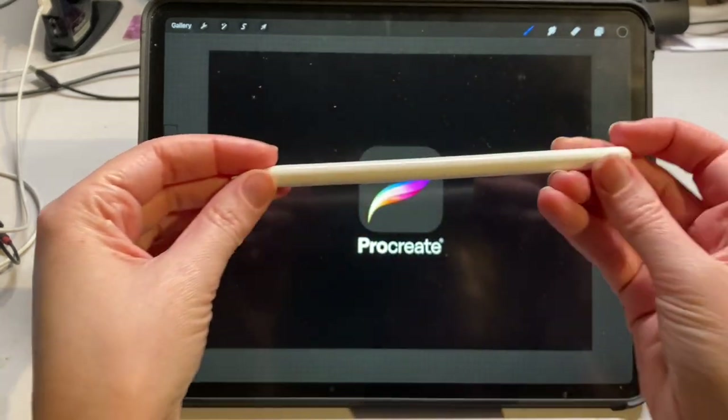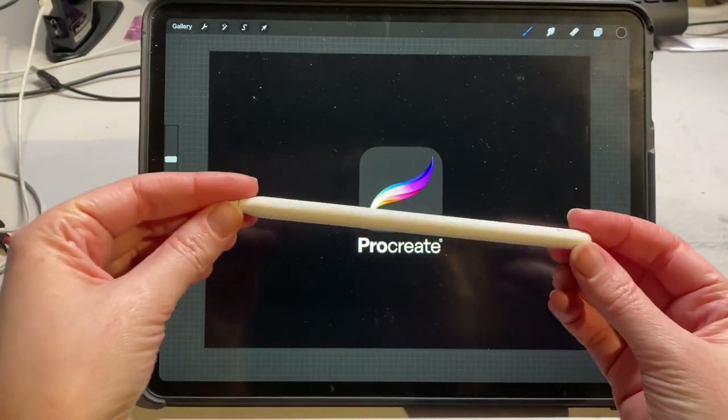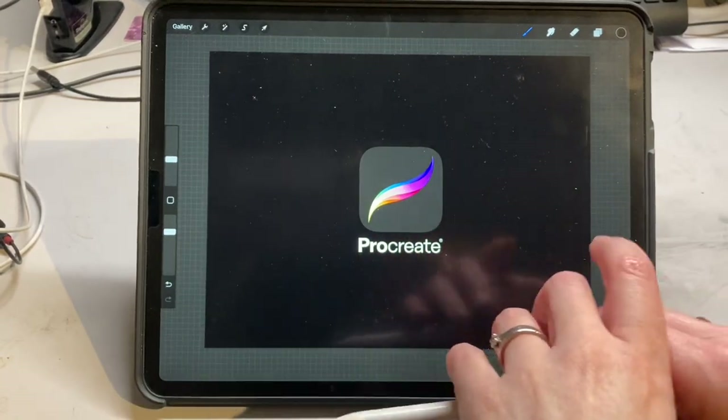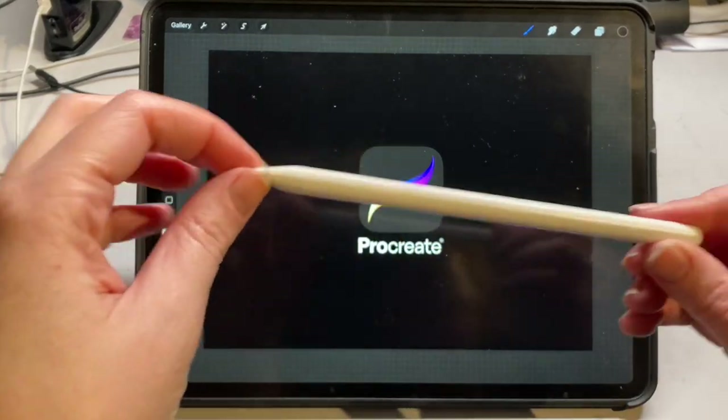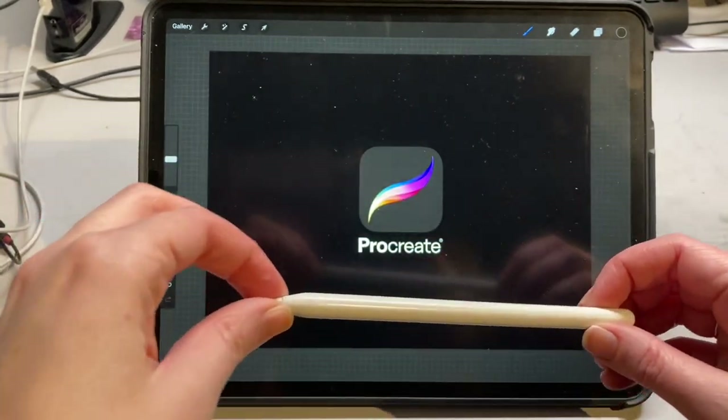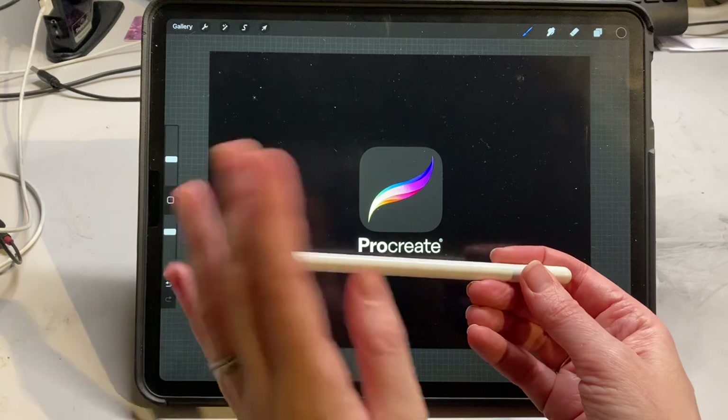You'll also need an Apple Pencil. I've got the generation 2. If you've got an iPad, you just want to check online to see which version of the Apple Pencil is compatible with your device, so please double check that before you go out and purchase your Apple Pencil.